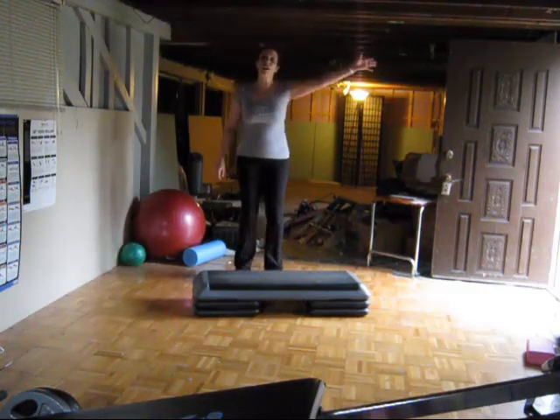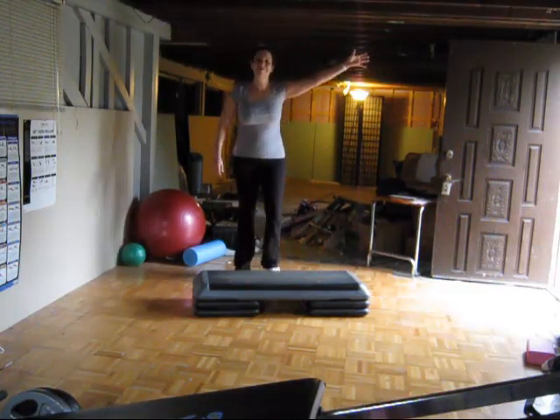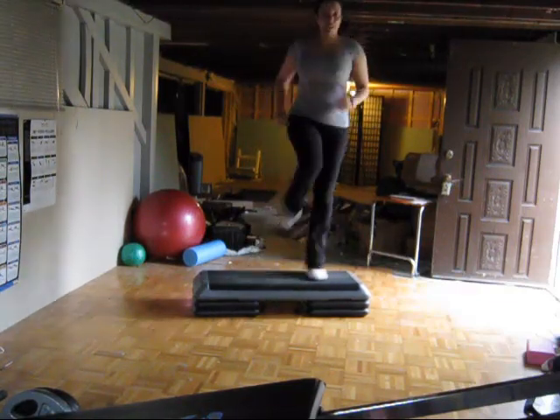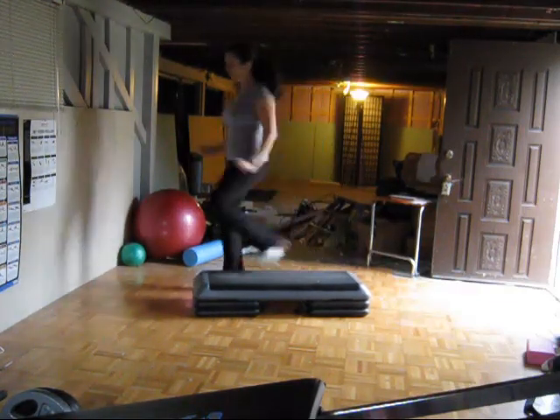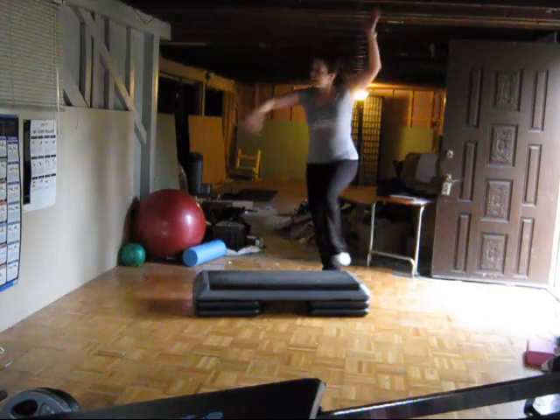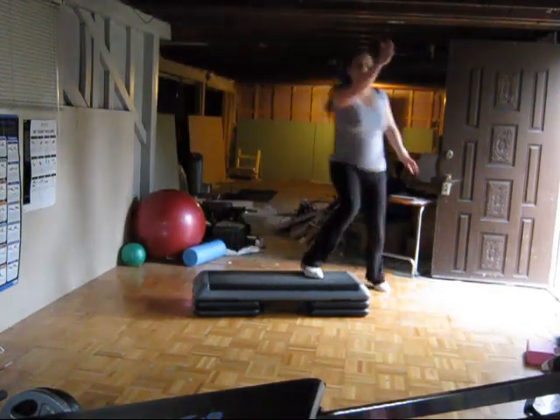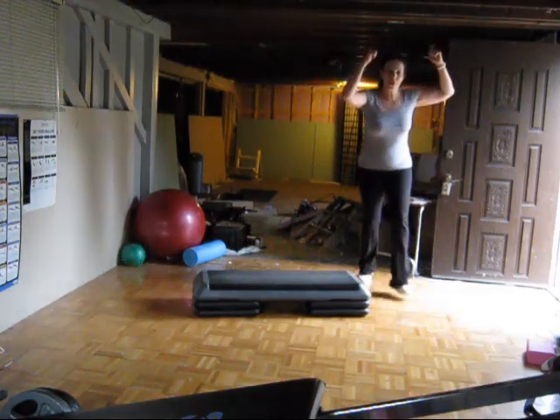Okay, first combo starts off with the M straddle. Here we go. Give it an exit. Stomp here. Now give me out. Go across. One combo. And finish her out.